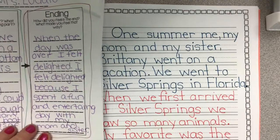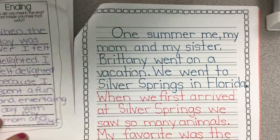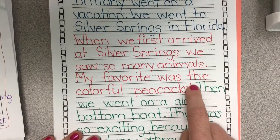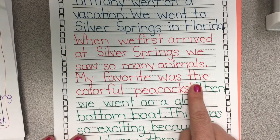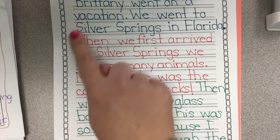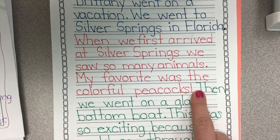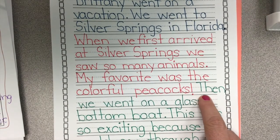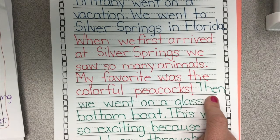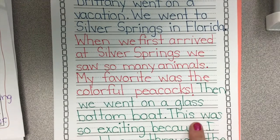Then I move on to the third box, which I did in green — you can see right here that I switched over the color. Now because I still had room here, I wasn't going to start a brand new line for this, because when we write a story it's a continuous story. So I began my third box, or my second detail, right here because I had room and my story is still going on.